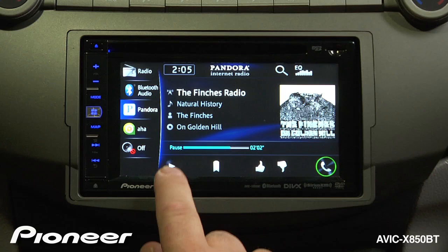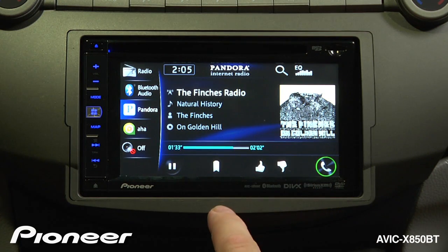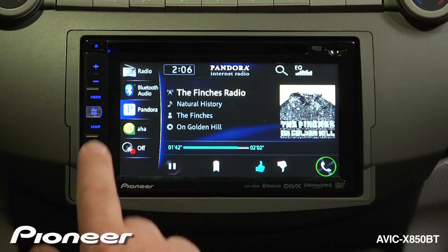Here we can hit play and pause. We can bookmark a song to purchase it later if we would like, and we can go thumbs up or thumbs down. I like this song, so we'll give it a thumbs up. To skip to the next track, use the hard keys over here.